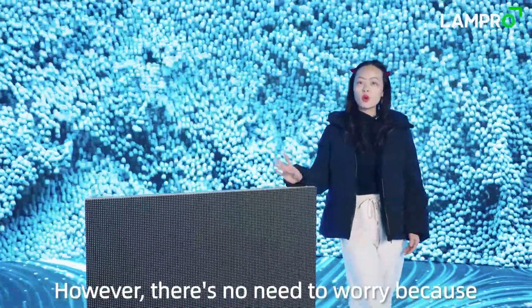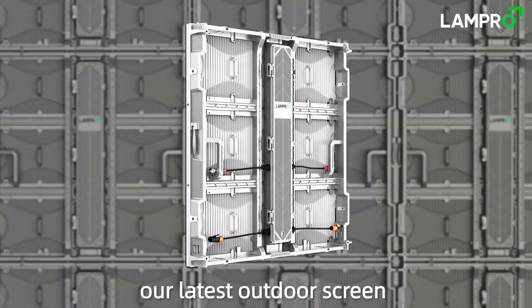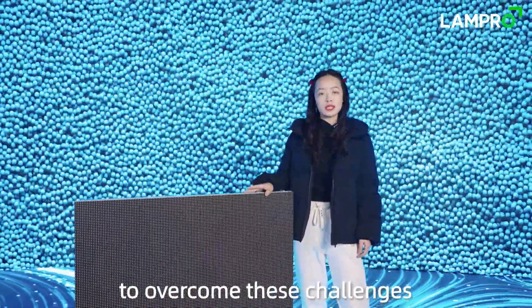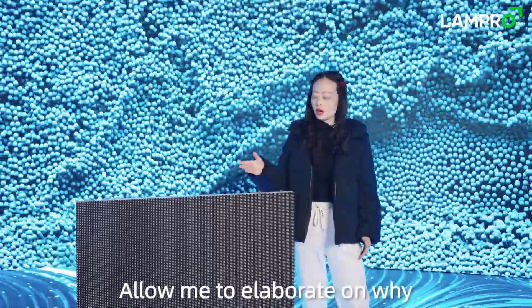However, there is no need to worry because Lampro is proud to introduce our latest outdoor screen, the Upgrade IST Series. The new LST is well equipped to overcome these challenges that were just mentioned. Allow me to elaborate on why.